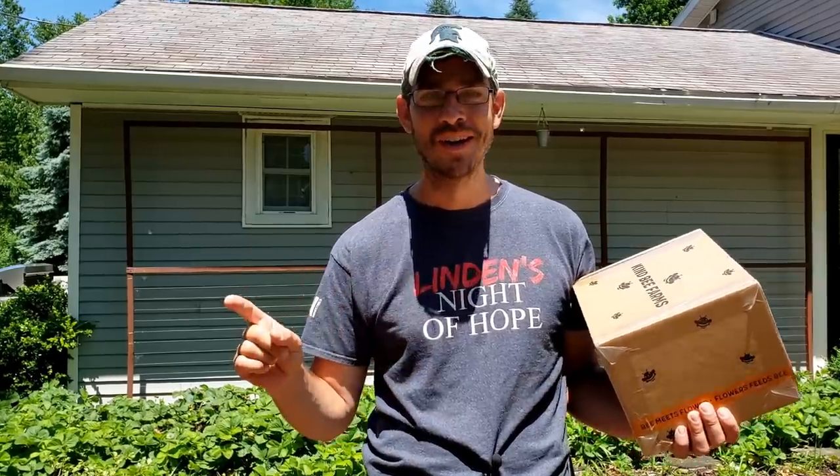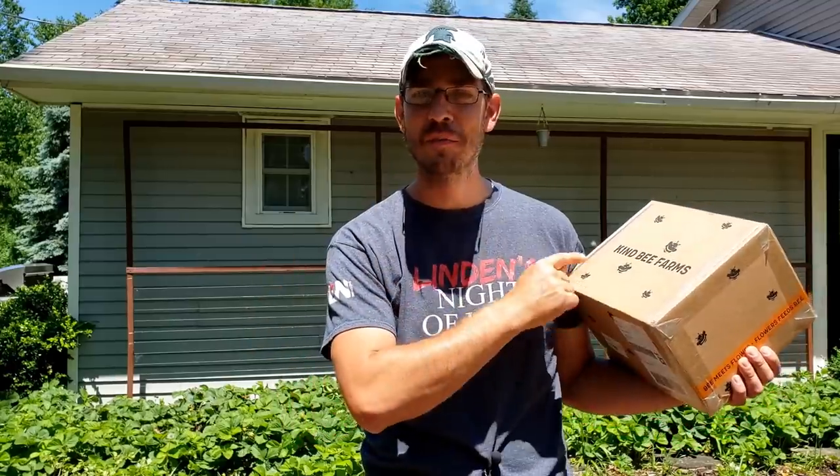Welcome back to the SSL Family Dad channel. Today I'm going to do something that I don't think I've ever done on this channel — we are going to unbox something together. I'm not a big unboxer, but today we just got our kit from the Kind Bee Farms. We're going to unbox this thing, read through what it's all about, get it set up, and then I'm going to take you guys along in several subsequent videos on how this thing works out. Let me show you what's in the box, what it is, and why we have it.